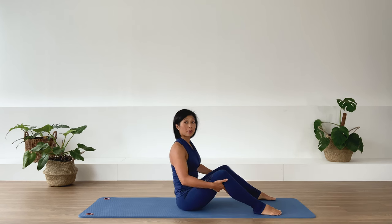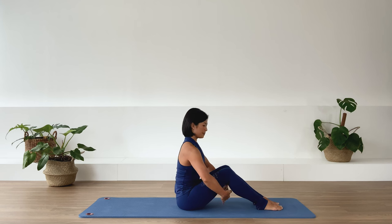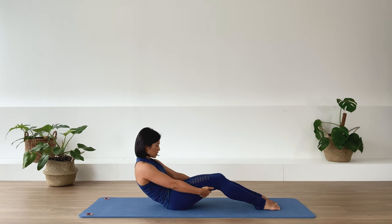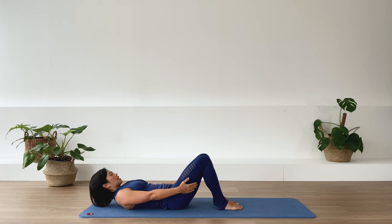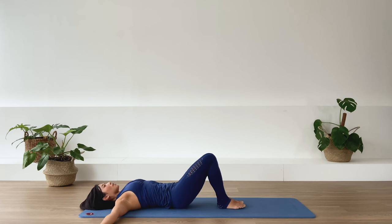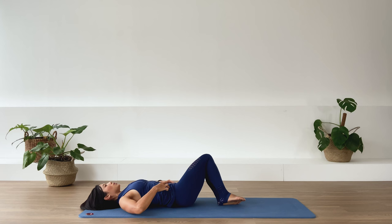Bring yourself upright, bring your feet slightly closer together, and bring your hands underneath the thigh. Strong in the arms, lengthening through the spine, in breath. Exhale as we take ourselves into a C-curve — deep flexion into the spine — and we roll ourselves down all the way to the floor. Bring the heels closer to the pelvis and release ourselves down, opening our arms up to a T position and squeezing the legs together.